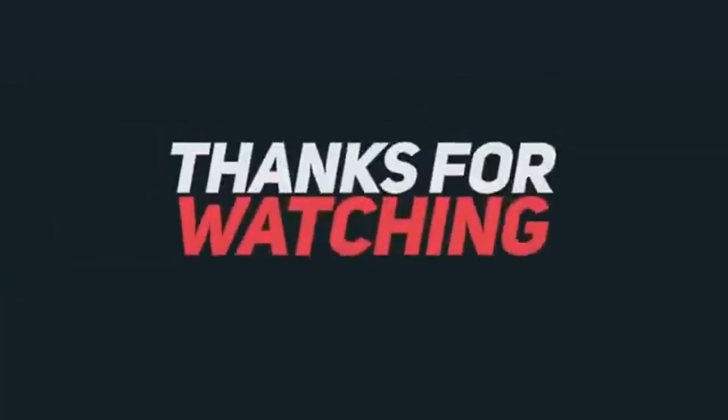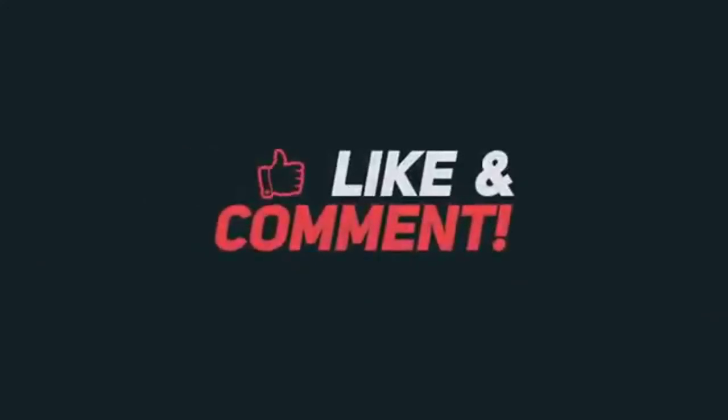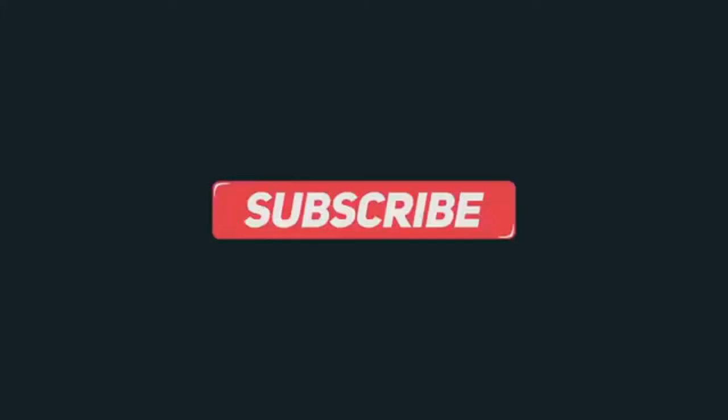Thanks for watching this video. If you have not seen my other videos, you should look and please subscribe my channel, because in future there will be lots of collection of products. Thank you.